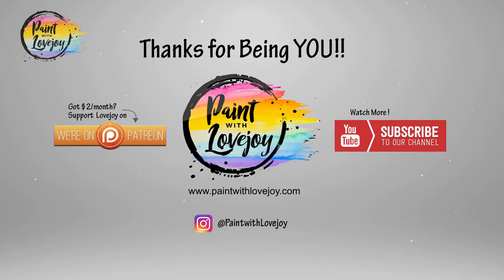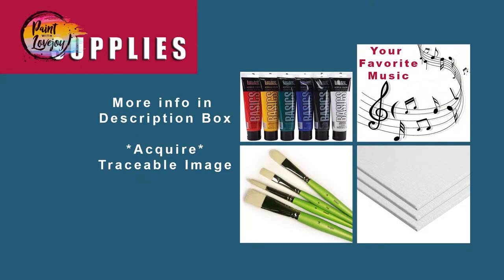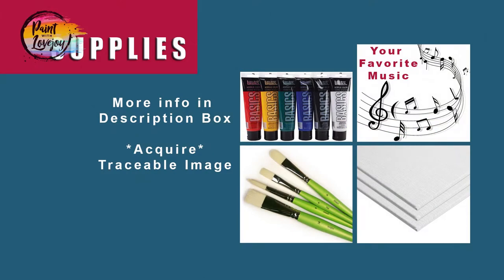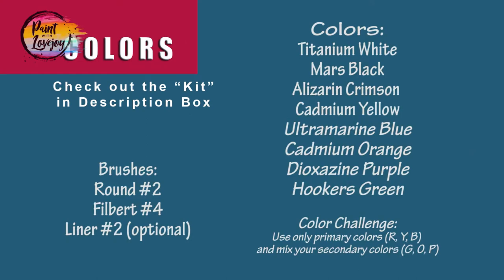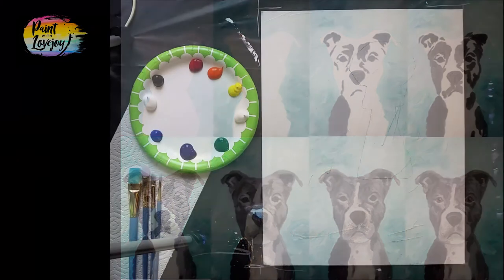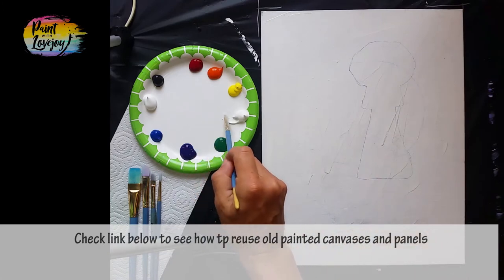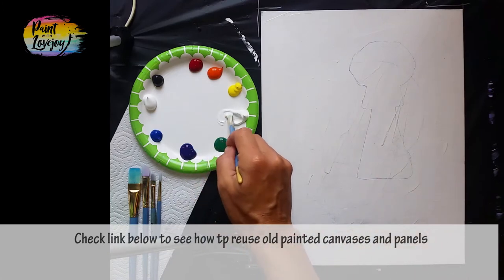Head on over to where you have your painting station set up. Hopefully you've got all your supplies together. Make sure you turn on your favorite music, take your progress pictures so you can look back on your progress. With this particular painting today we're going to do something a little bit different from the others on my channel.